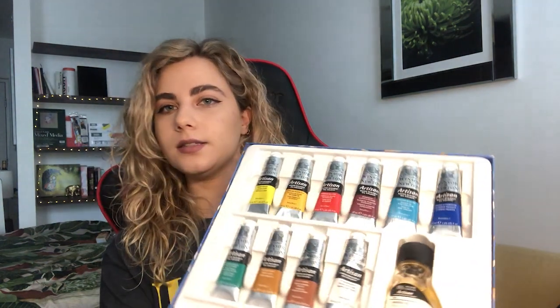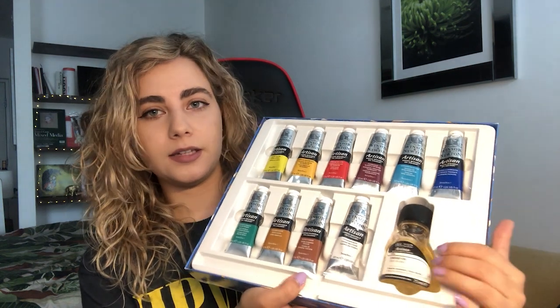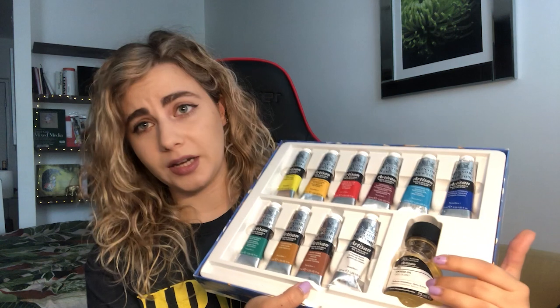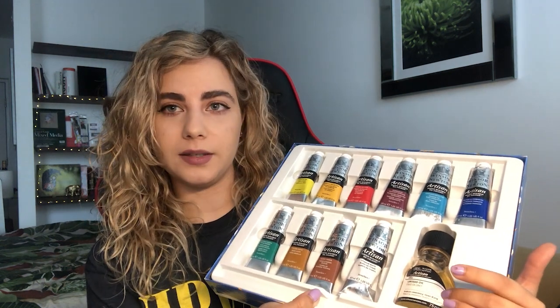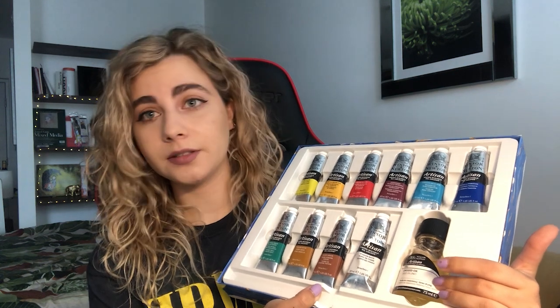I just bought this Winsor & Newton Artisan Water Mixable Oil Color Set, Studio Set. It's basically water mixable oils by Winsor & Newton, and this comes with a really nice sized range of paints and also linseed oil that you can add if you want to dilute a little bit and make the drying process slower.